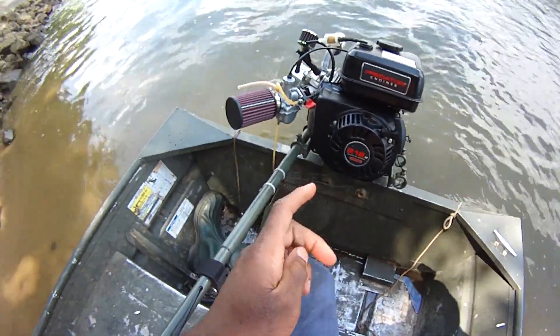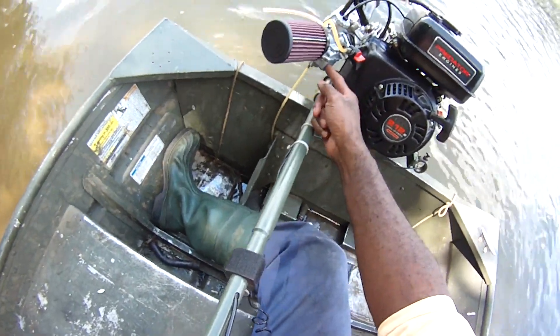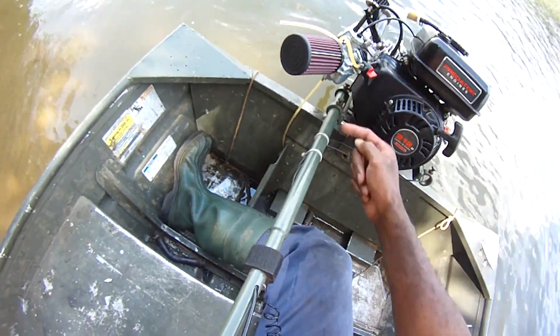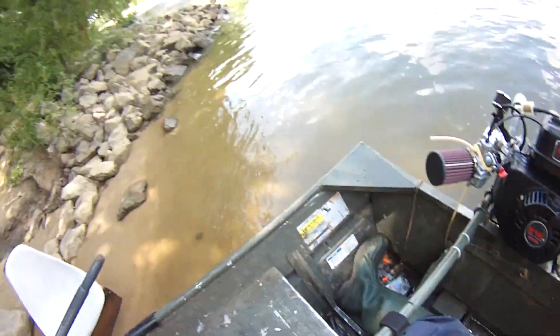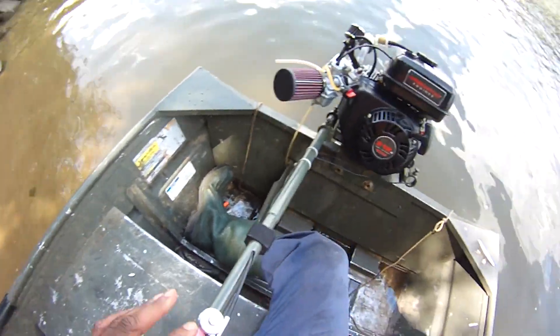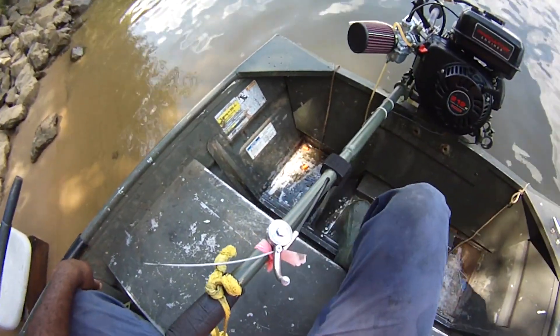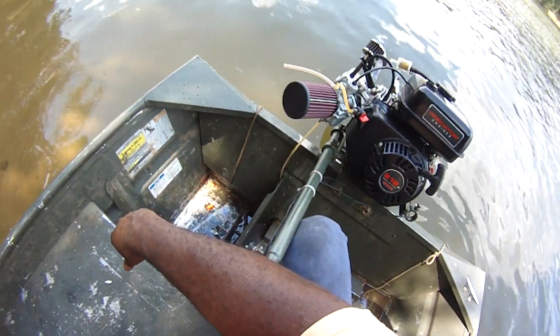That spark plug is definitely in the right direction. But this thing is leaking — it's either leaking here or here, I can't determine. First shakedown cruise — let me know what you think. I like the carburetor, but it's definitely not a plug-in-and-go. You're going to have to tune and experiment to find the combination that works best for you.